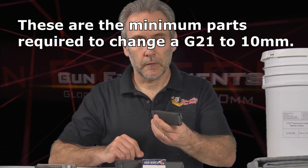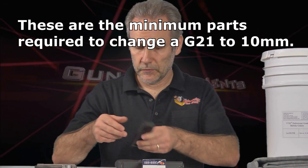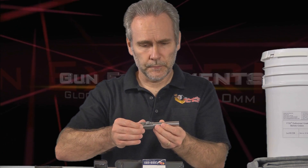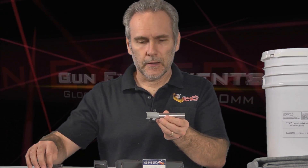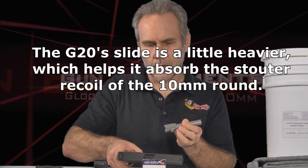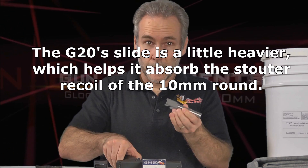First you need an appropriate magazine. This is a Glock 20 magazine which fits perfectly, and I already had it on hand from my conversion to 9mm. So if I want to do .40 caliber, 10mm, or 9mm, this works for all of those. Next you need an appropriate barrel. This is a Lone Wolf 10mm barrel, stock length. The difference between the 20 and the 21 is really in the slide — the slide is heavier on the 20 and I don't have a slide.